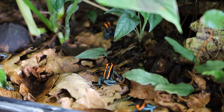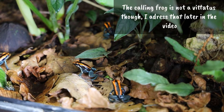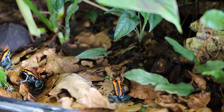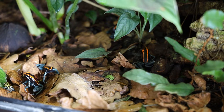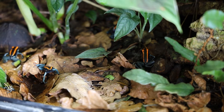Of course they're still not like tinctorius, that just sit there without giving a care about anything whatsoever. But I can still always see a few of them, and they're very easy to bribe with food as you can see in the video. If I accidentally wave my hand or move very quickly outside the vivarium, they usually jump away. But if you give them some fruit flies, they'll usually come out again in no time.